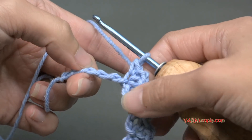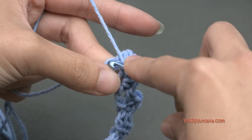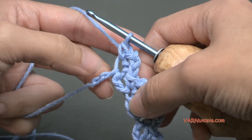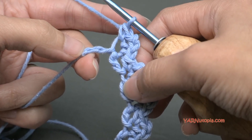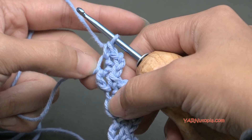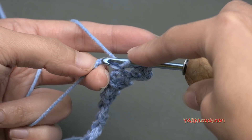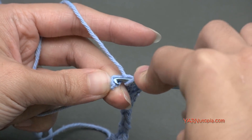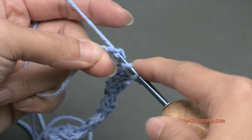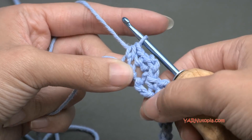Skip 2 chains, go into the next, and make your single crochet, chain 2, and single crochet. Now at the end of your row, if you have 2 or 3 chains left, we are going to half double crochet in the last chain. Regardless of whether you have 1, 2, or 3 chains at the end, we are going to yarn over with our hook, then go into the very last chain of this row, then yarn over and pull through. Now you have 3 loops on your hook — yarn over and pull through all 3 of those loops. That's a half double crochet.